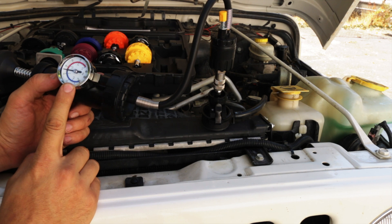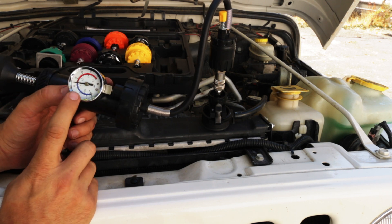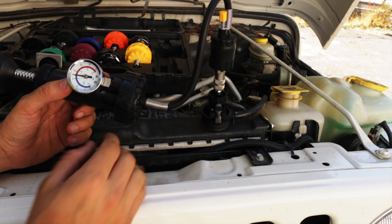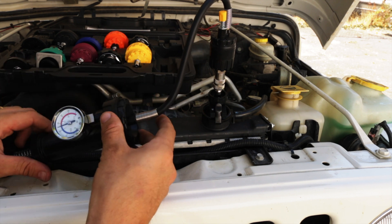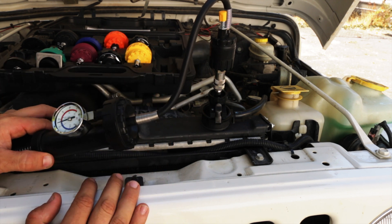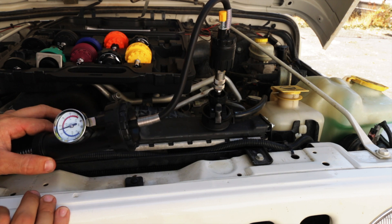We're at basically 18 pounds, just a little tiny bit under. The directions tell you to go to 15, but I have an 18-pound system. You can tell what kind of system you have based on the top of your radiator cap. Now it's just a sit-and-wait game. We're going to leave this here and let it sit for about 20 or 30 minutes, and then we'll come back and see if it's dropped any.